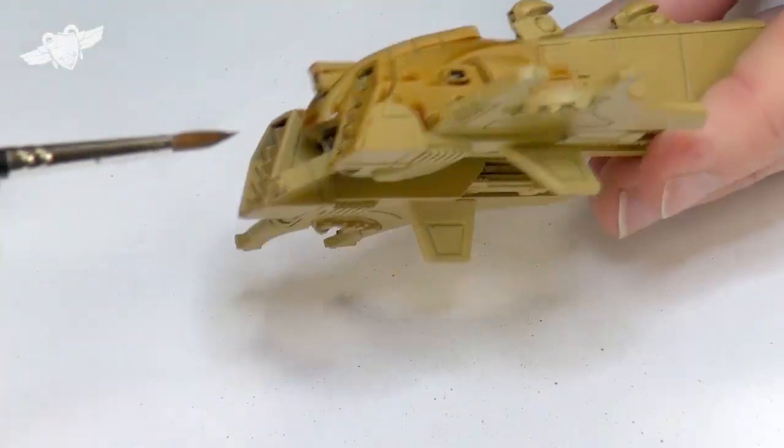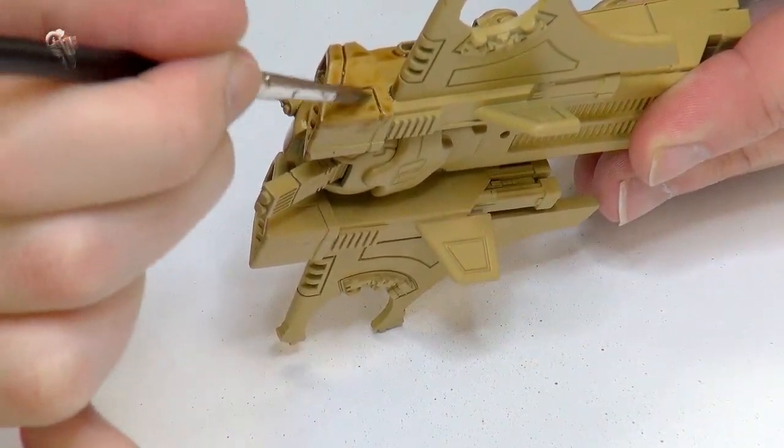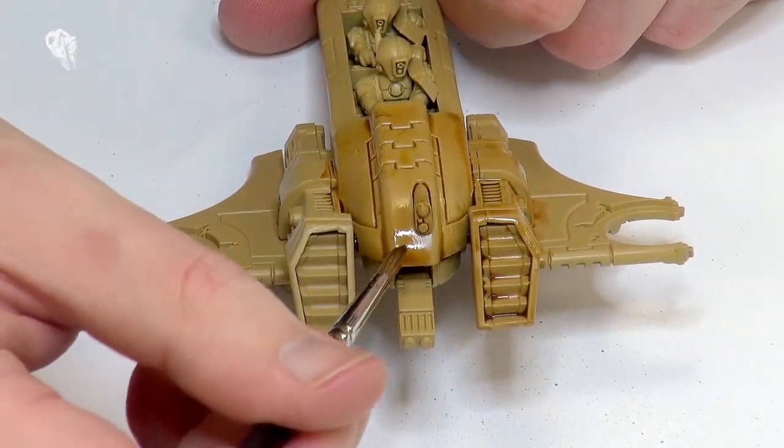You want to make sure you give your wash plenty of time to dry, because otherwise you're just mixing up mud. If you start painting over that before it's dry properly, you're going to end up with a bit of a brown mess, and you don't want that. So I'm going to let that dry properly and I'll be back with you.